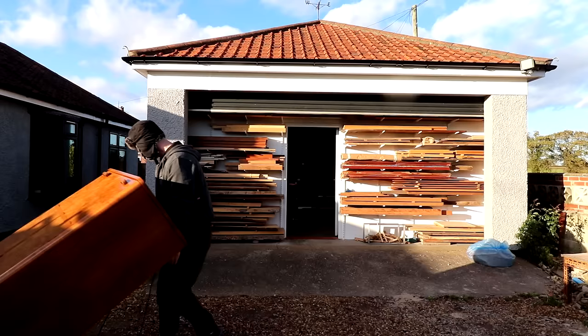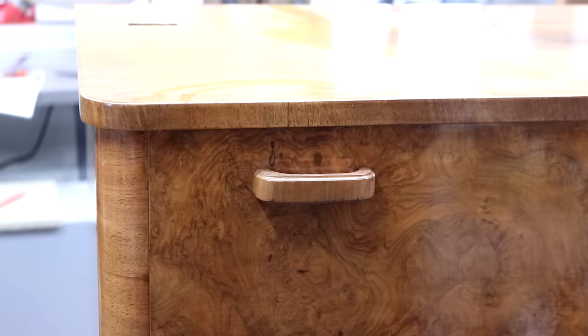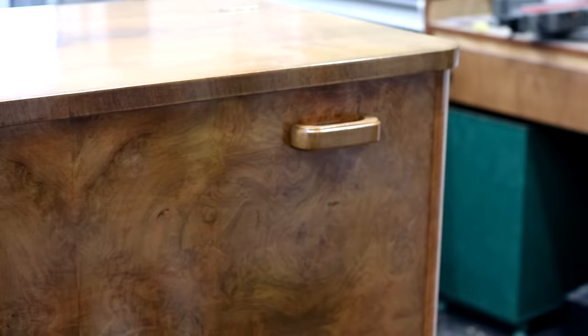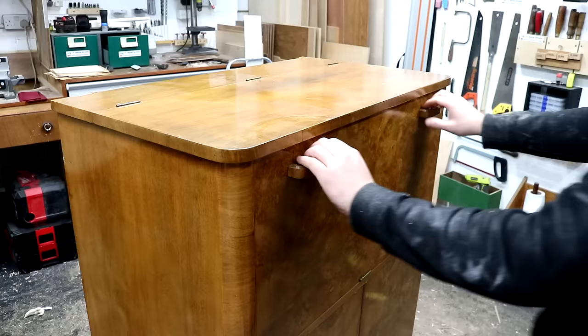This one has some issues with the finish being faded in some areas and some missing and delaminated veneer. The doors have a highly figured burl veneer which is bookmatched, i.e. symmetrical, and it appeared in good condition from a distance but under the light you could see the finish has cracked and lifted in places.